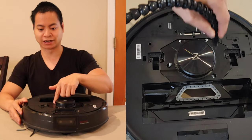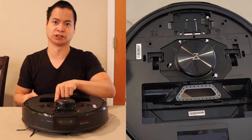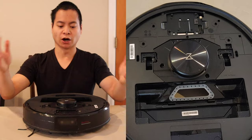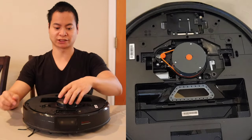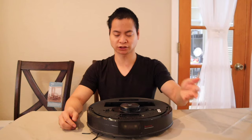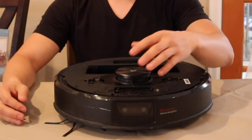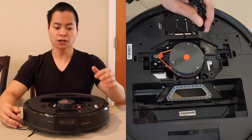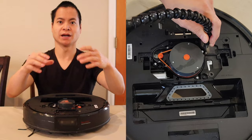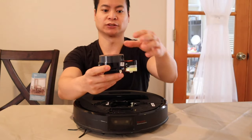Let's go ahead and remove this housing right here. There are actually four screws, and a couple of them are underneath this little rubber gasket. Once you get the four screws removed, you can just lift up the cover. One thing to notice is there's actually a pressure sensor — this lets it know if it's hitting low-hanging furniture. That's a nice touch. Now here's the actual LiDAR sensor. Just remove the four screws, lift up and pull out the LiDAR sensor.